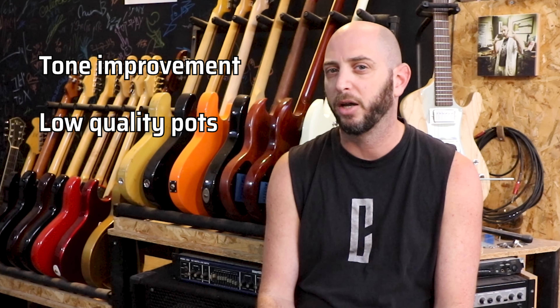And that's all there is to know about pots. They all work the same and they all do the same job. Some do it a little bit differently, but the main thing is they turn the volume and your tone on and off.